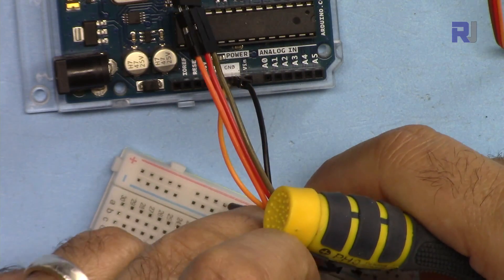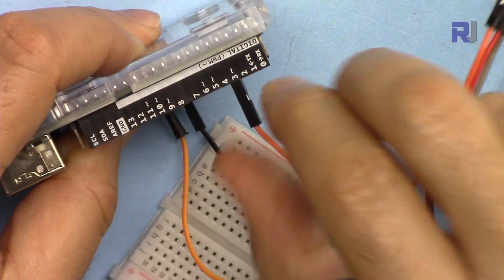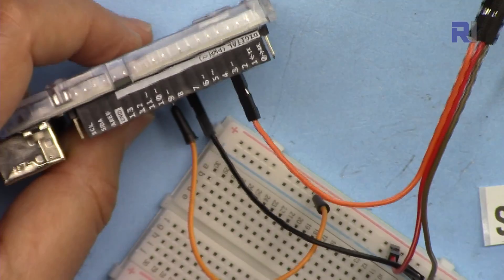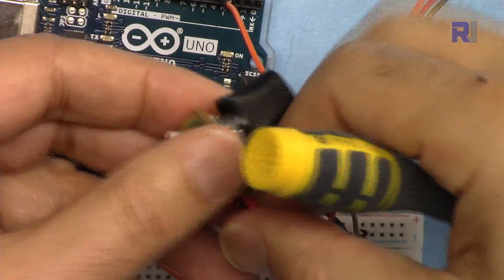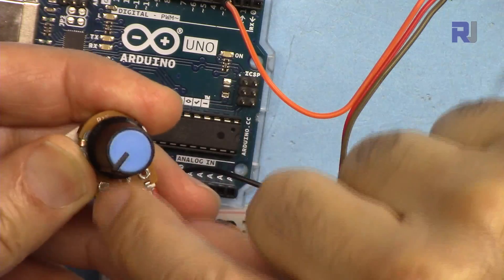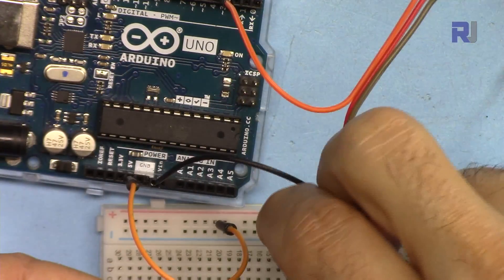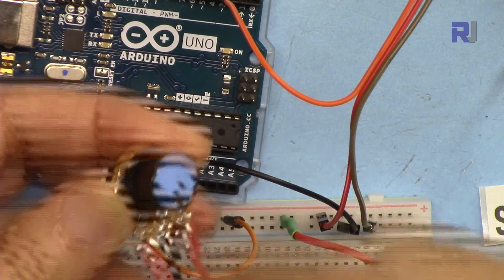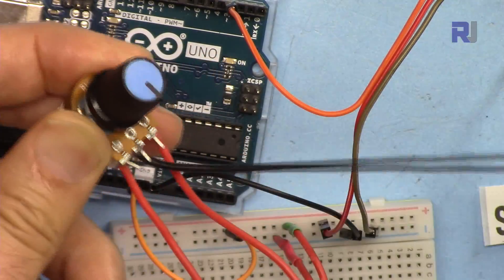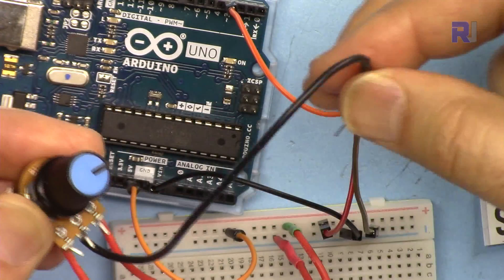Pin 3 is a PWM-enabled pin — you can see the tilde symbol — and pin 5 is also PWM-enabled. You cannot connect the servo signal to just any pin. For the potentiometer, the right pin is connected to 5 volts (maximum) and the left pin is connected to ground (minimum/zero), so the range is 0 to 180 degrees. The middle pin must not be directly connected to 0 or 5 volts, otherwise you will create a short circuit when you rotate it. This middle pin is connected to analog 0.